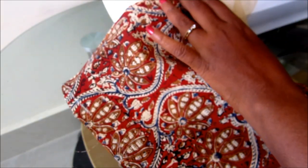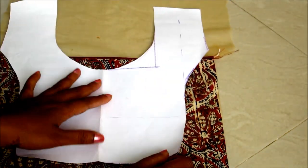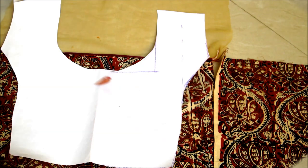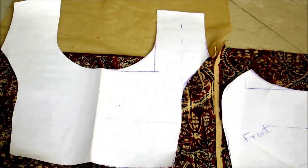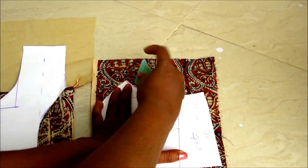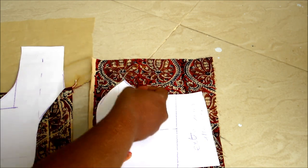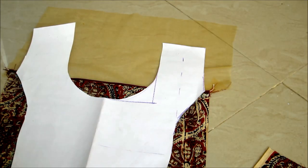Place the pattern and start marking. The pattern should be marked from chest line to the waistline. Trim off accordingly on the marked lines.